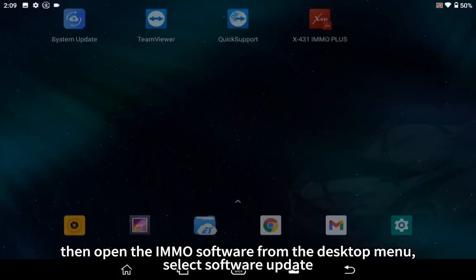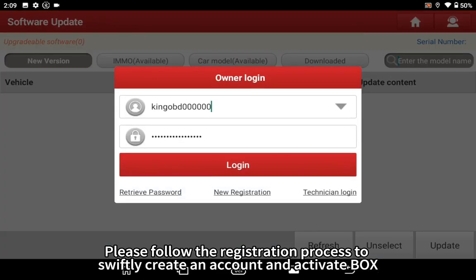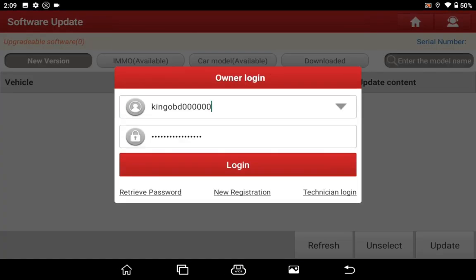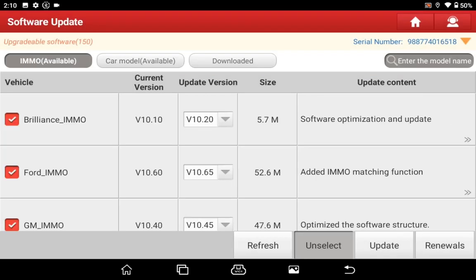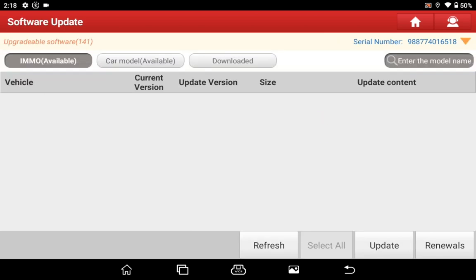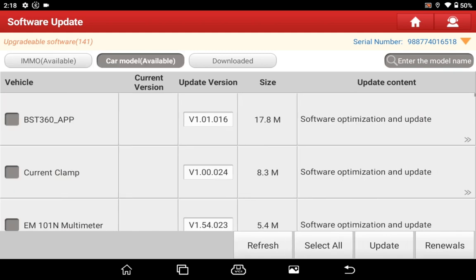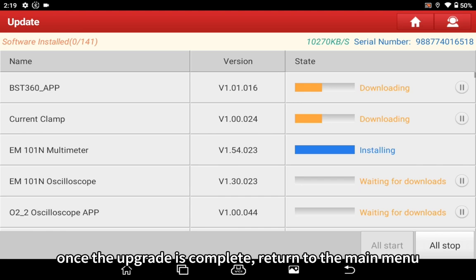Then open the Emo software from the desktop menu and select Software Update. Please follow the registration process to swiftly create an account and activate the box. Upgrade both the Emo software and car software. Once the upgrade is complete, return to the main menu.